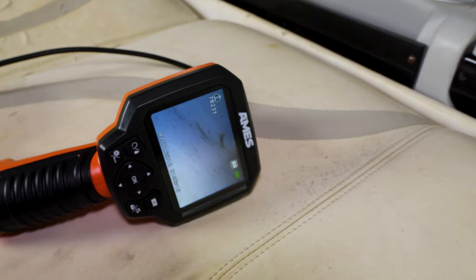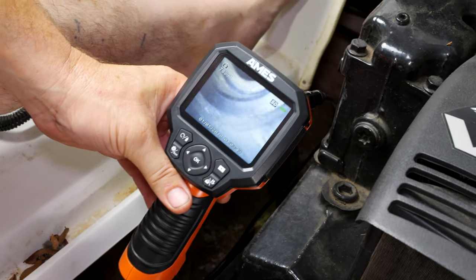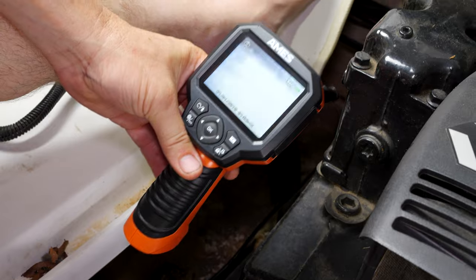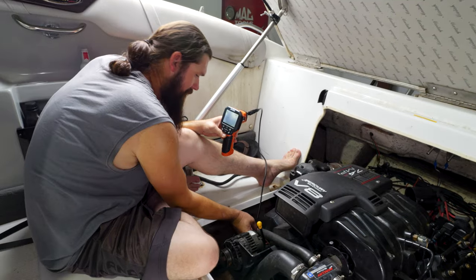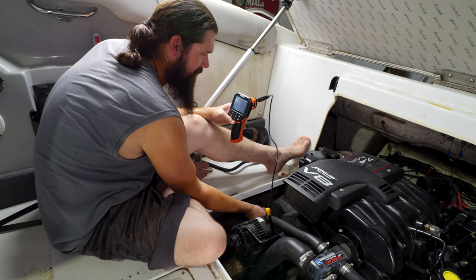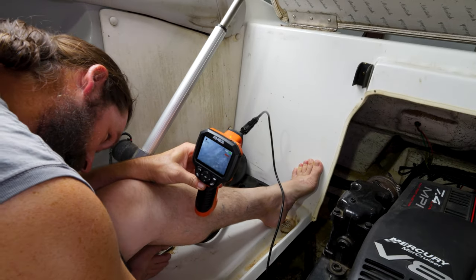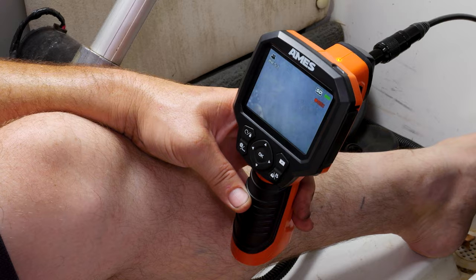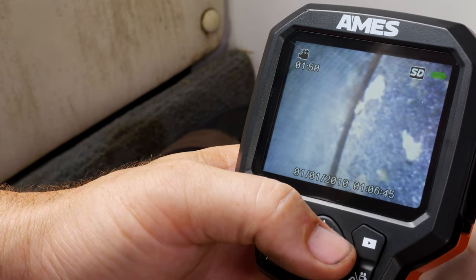Cody bought a new borescope here — Harbor Freight Special — so we can get into each cylinder and see what it looks like. See if there's a hole in a piston, if the cylinder wall's scratched up. What do you see? What is that — gunk? Corrosion? Pits? Or just some gunk? Let's try and get the piston to the bottom. Valve's open. Point that down at the piston there.